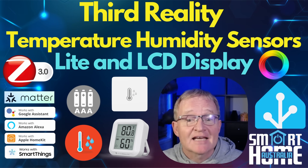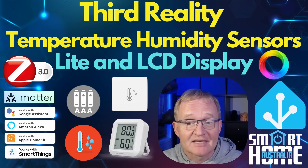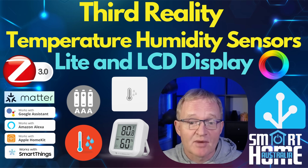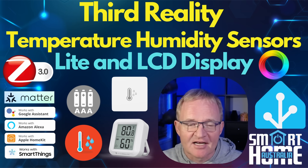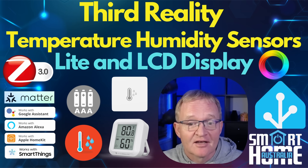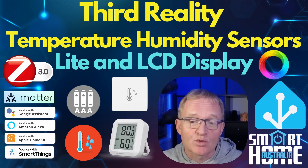Welcome to the channel. Today we continue to investigate the best temperature and humidity sensor on the market. This time we're looking into the offerings from a really exciting company called Third Reality, who have been in the industry since 2018.